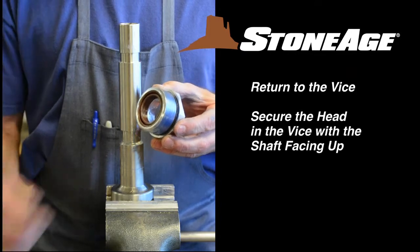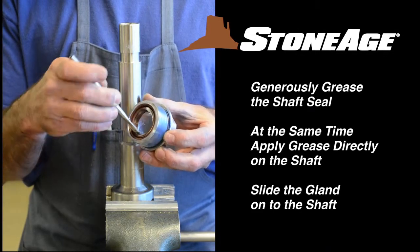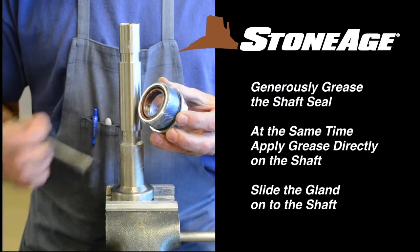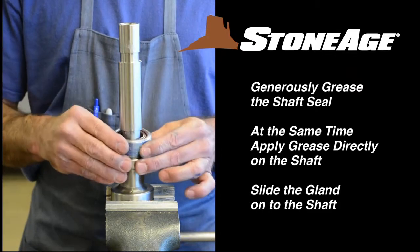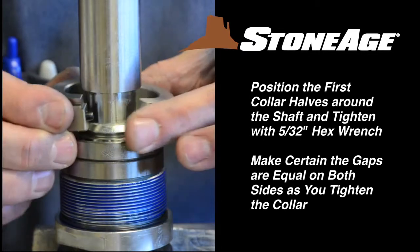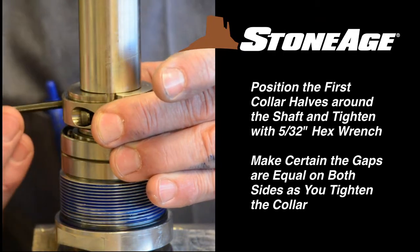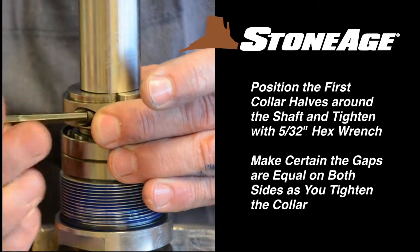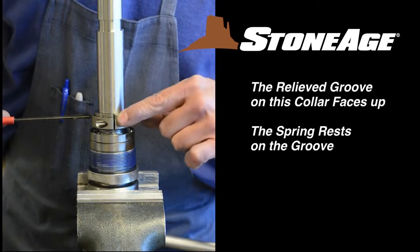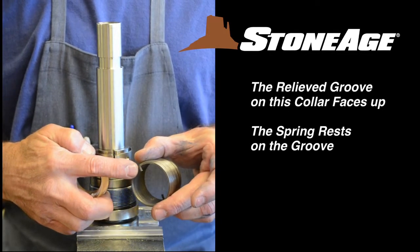With the gland assembly and inlet nut prepped, let's go back to the vise. Secure the head shaft in the vise. Apply a generous amount of grease to the shaft seals in the gland and grease the shaft itself. Slide the gland onto the shaft. Now put the two SC009 bearing rings on the shaft. The collar goes on next — place the two halves around the shaft and join together with the hex screws. Use a 5/32 inch hex wrench and be certain to tighten the two halves evenly so the gap is the same on each side. Note how the relieved groove on the collar faces up. With the first collar in place, note where the notch is to receive the end of the spring.